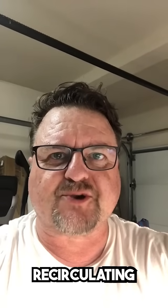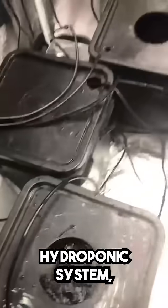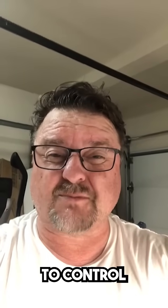Hey, this is Matt from California. I'm setting up my deep water recirculating hydroponic system and I'm going to use the Growe system to control pH and the nutrient level.